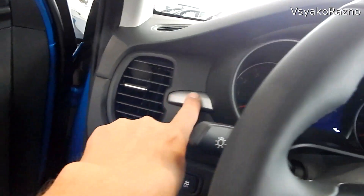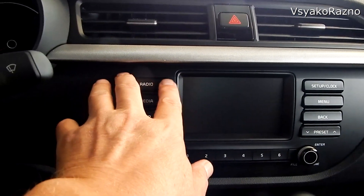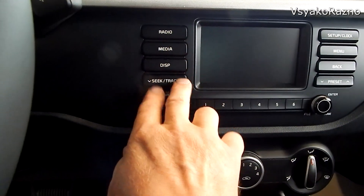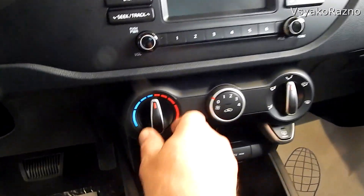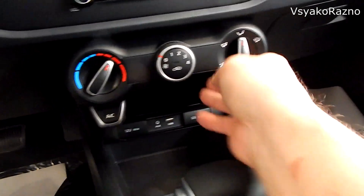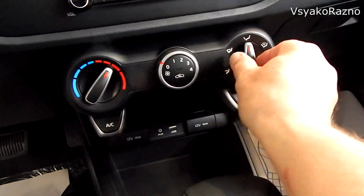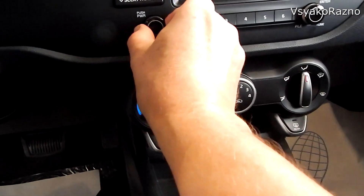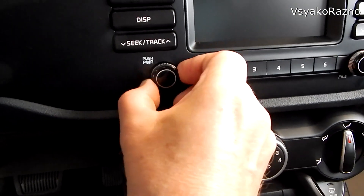Здесь идёт продолжение. Видно небольшой экранчик. Такие почему-то здорово широкие кнопки — к этому, наверное, привыкнуть просто надо. Сейчас всё отключено, шесть станций тоже. Мне кажется, несколько грубо сделан вот этот пластик. Как-то, может быть, стоило поменьше вот эти крутилочки сделать, чтобы они были элегантнее. Вот эти ручки так приятны — пупырышки на них, рука не скользит.